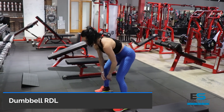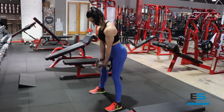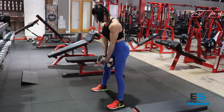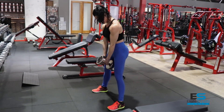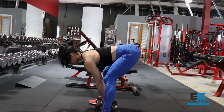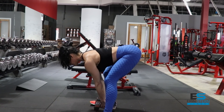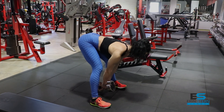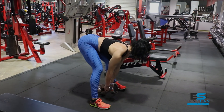Next exercise is a dumbbell RDL with a slight twist. Feet are going to be a little bit wider than shoulder width, and as you lower the weight, think about touching that dumbbell just behind your heels. This is really going to hit those glutes and hamstrings — training the hamstrings in that elongated hip extension, hitting the hamstring peak and that glute-ham tie-in. You're going to hit the lower glutes and upper hamstrings. Keep a slight bend to the knee, and I like to round the shoulders just a little bit and squeeze those glutes at the top.